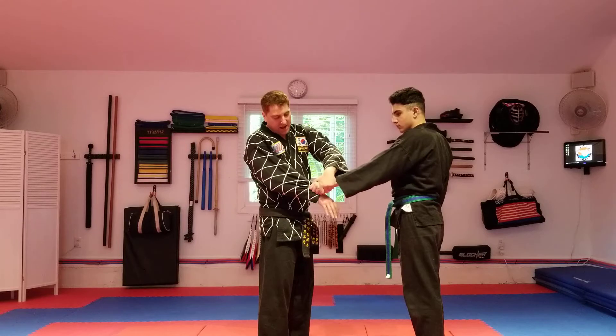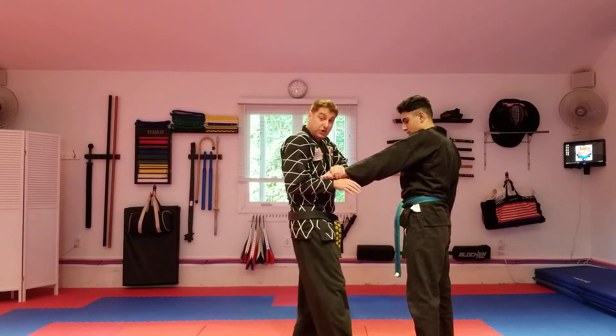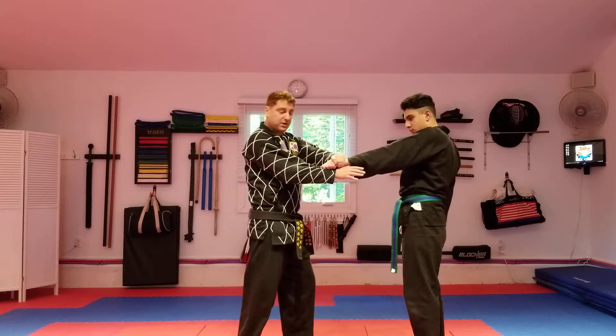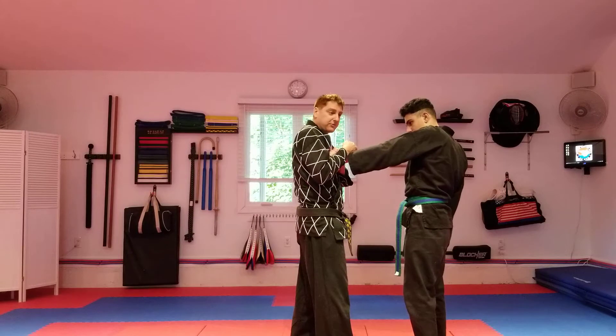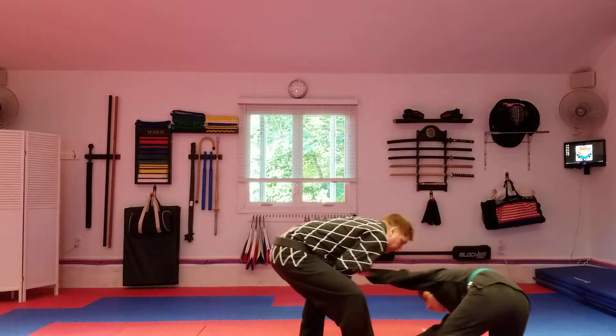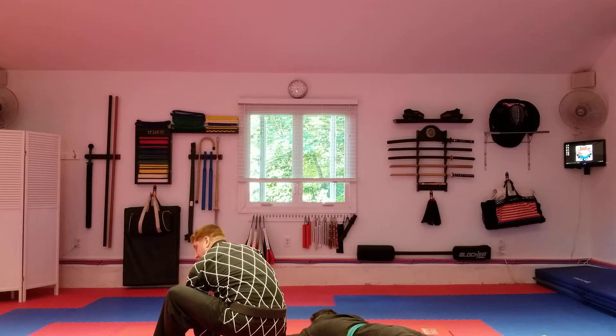We're going to attack the pressure point here and hold the hand firmly. We're going to step in to use our core strength — less arm, more core. Lift the hand over and come down with the parts of the bones on the back of the wrist as we bring them down. We're going to drag them out backwards and finish by putting our knee in until he taps.